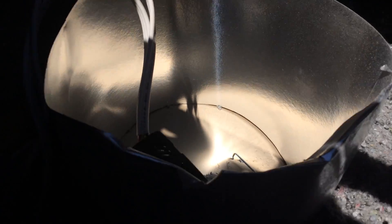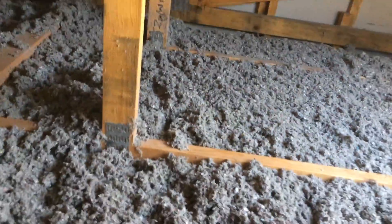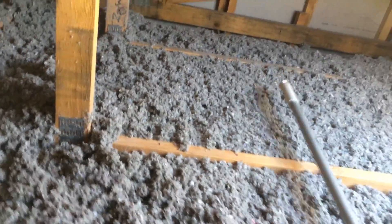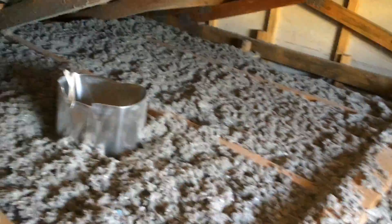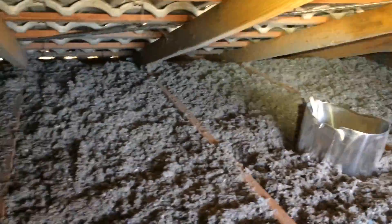This is inside the roof, and you can see the cellulose is all level with the tops of the joists. You can still see your joists to walk on if anybody wants to walk up here — it's not a difficult thing. And there's another downlight there.